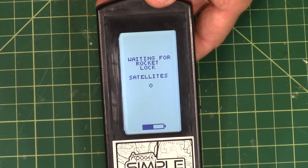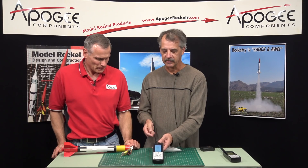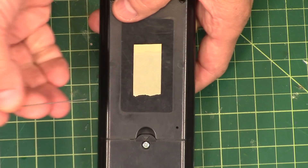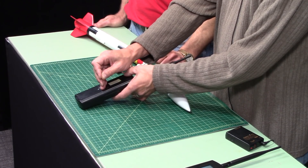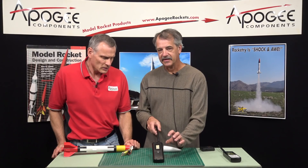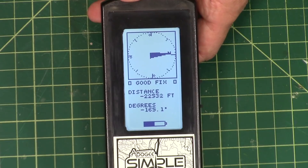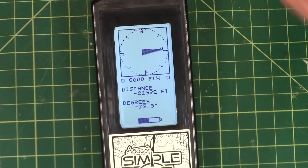There is an interesting feature: a hole in the back that you can put a small piece of wire or paper clip through. There's a button in there that you can feel the detent on, and if you push that button — like a lot of electronics equipment — it will actually skip past waiting for the rocket and go straight to the operational screen.